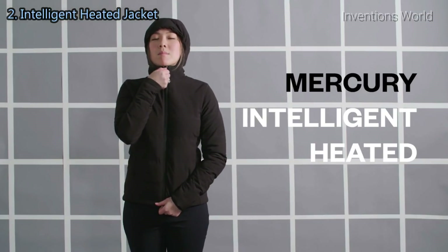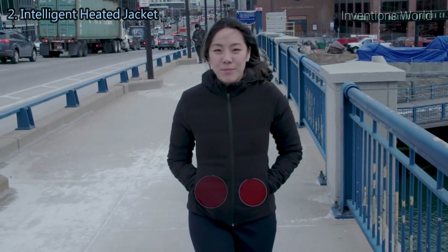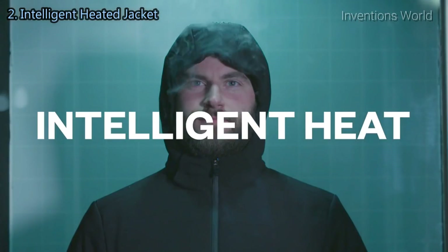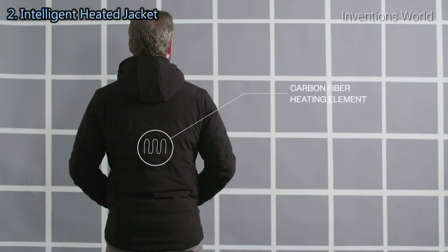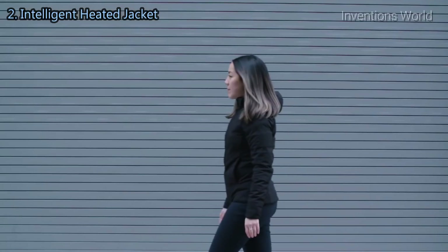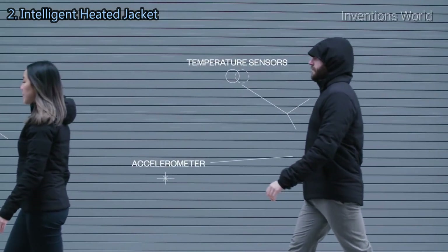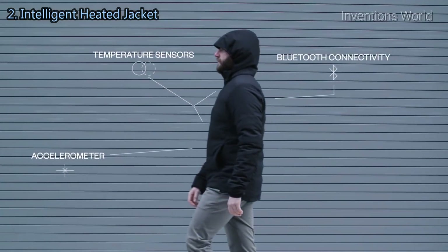It's an intelligent heated jacket — our most ambitious project ever. To create the intelligent heating system, we started off with three carbon fiber heating elements. The system is controlled by our custom chip, which allows us to integrate our temperature sensors, accelerometer, and also communicate to an application over Bluetooth.